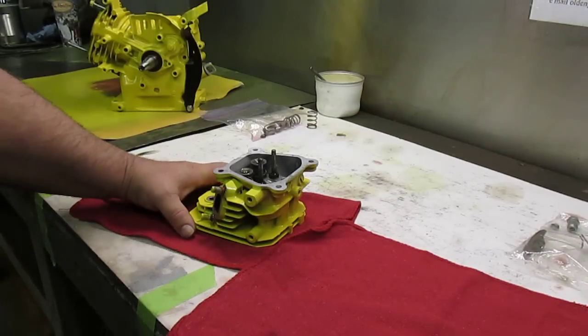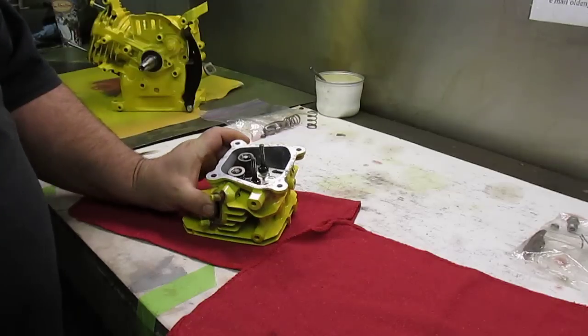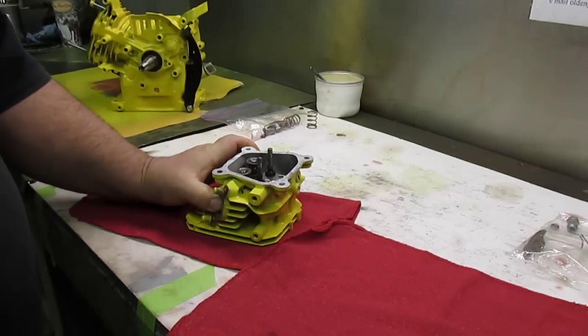Hey everyone, here's this little GX 160 that we've been working on for our minibike project. We did go ahead and paint the block, and we said in an earlier video that we were going to get some aftermarket valve springs. We did get our springs and have gone ahead and installed them into the cylinder head.